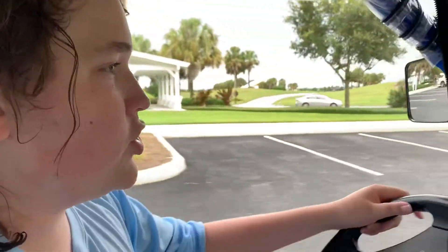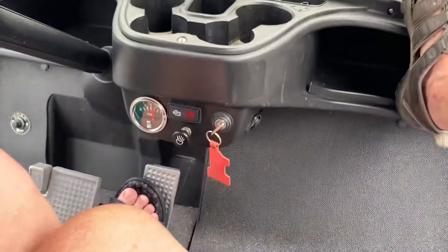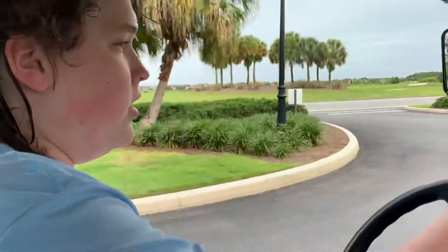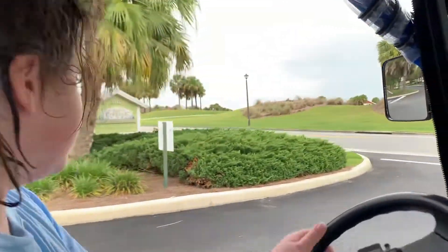Hey guys, welcome to how to drive a golf cart. I'm driving a golf cart — we just got done swimming. And I'm in The Villages, Florida, where there's only old people and golf carts to be seen for miles around.